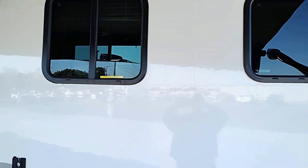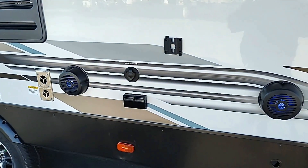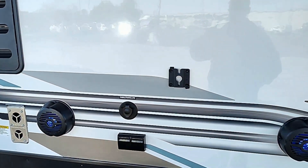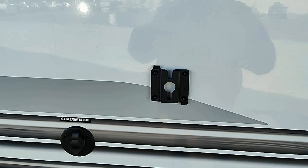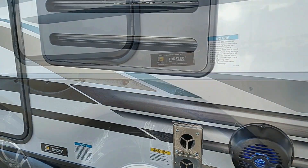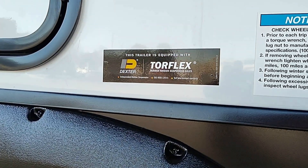Frameless windows. Here's your marine grade speakers with the cool blue LED lights. Here's your little connector so you can put the TV outside, cable satellite connection, and power connection right there.